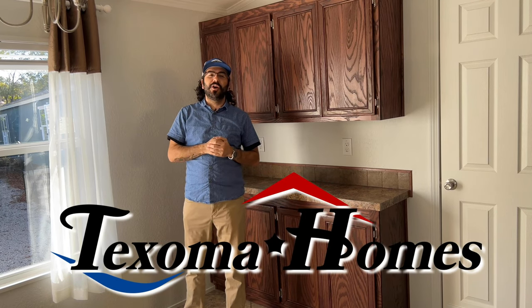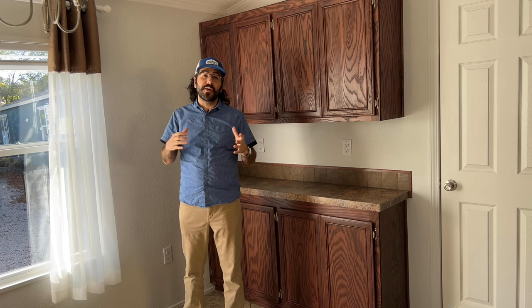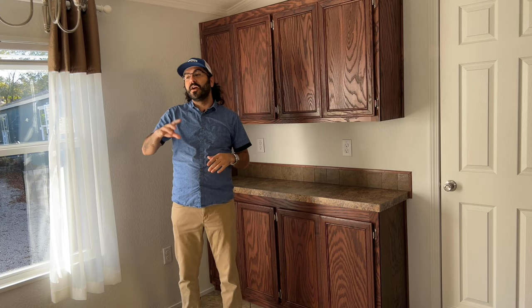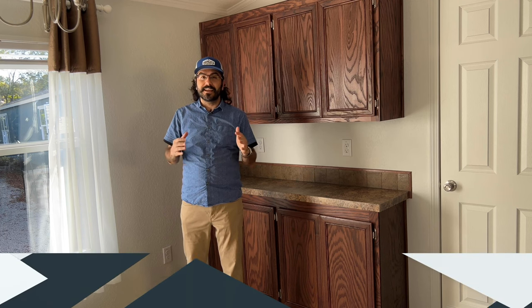Hello everyone, this is Ben with Texoma Homes and welcome back. We're taking a look at this Solitaire 218, another 18-wide Solitaire home that we just received in stock. This does have a few new features that we have not seen before, like the carpet and things like that, but I did want to share this home with you because it is an amazing house.